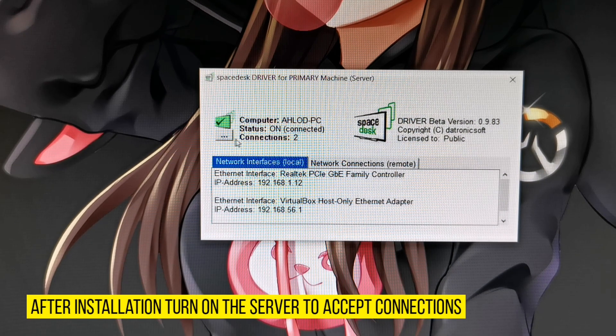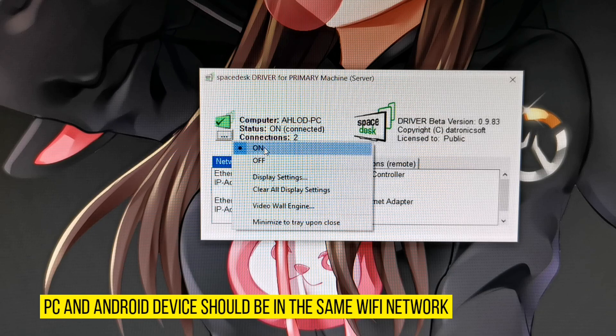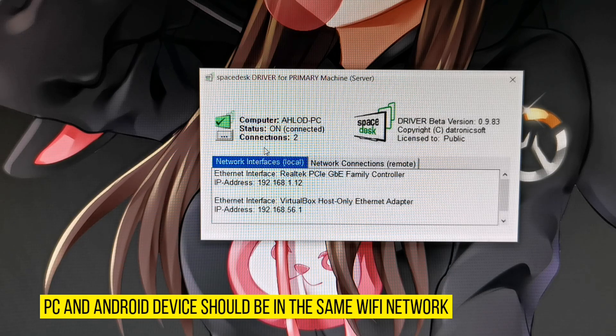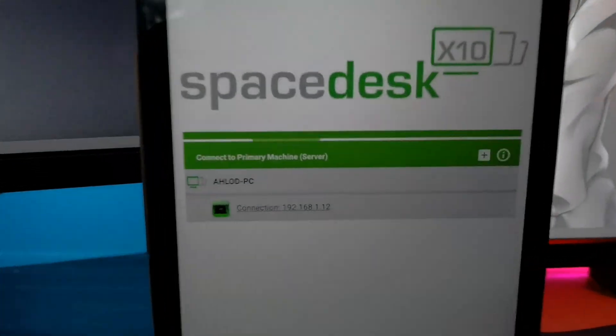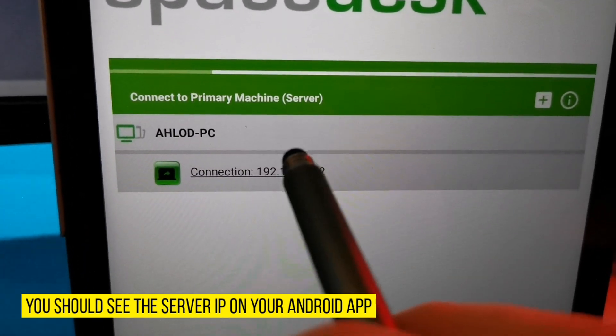After installation is complete, enable the spacedesk server to accept connections. You can open the app from the system tray of your PC. On your Android device, you should see the server IP display — tap that to connect.